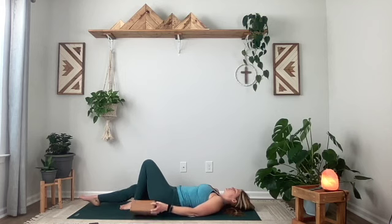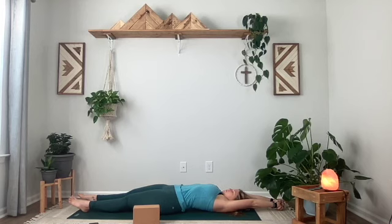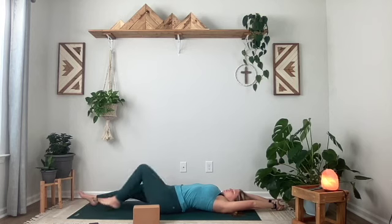Maybe staying here, marinating in these words, or extend your legs out long. Reach your palms towards the top of your mat and just come into a feel-good morning stretch here. So lovely. Just taking a pause, breathing in and breathing out.